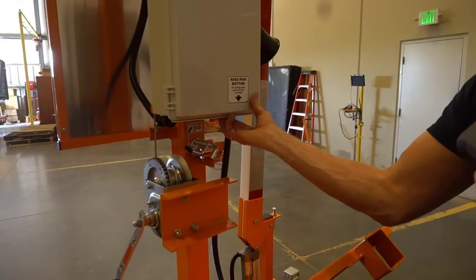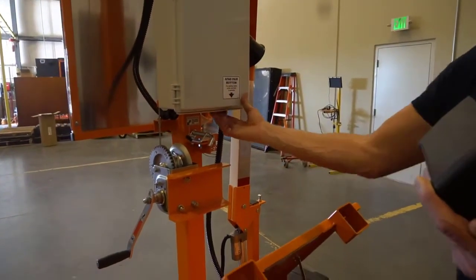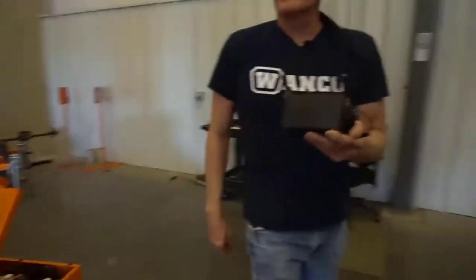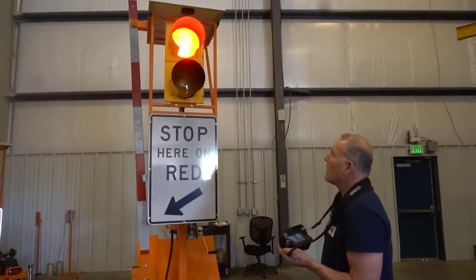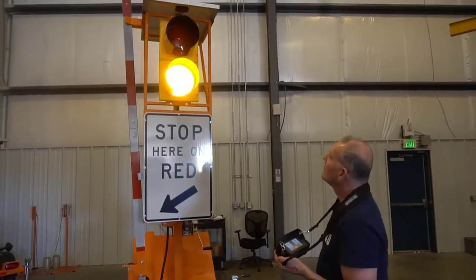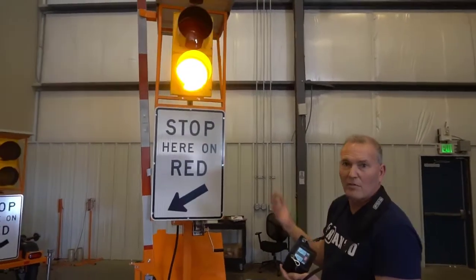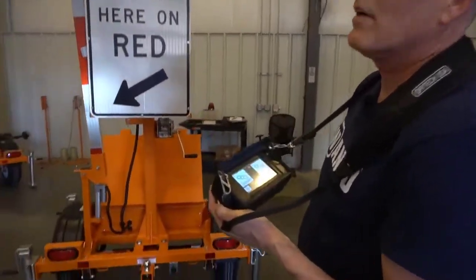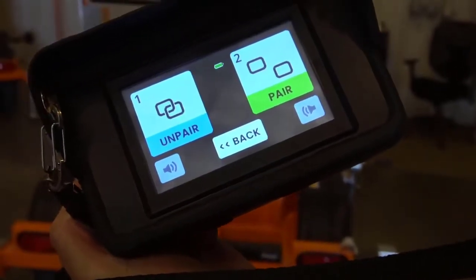Five-second button press on the bottom of the control box, then the lights start signaling that the pairing is in process — slow blink followed by a fast blink. Fast blink indicates that the units are communicating, and when they finish, the pairing is complete and it's indicated on the screen.